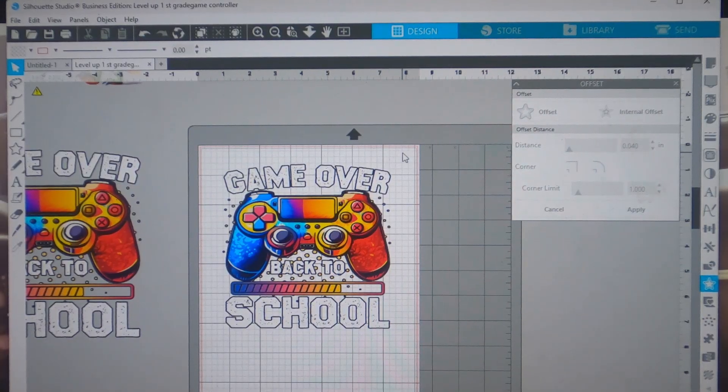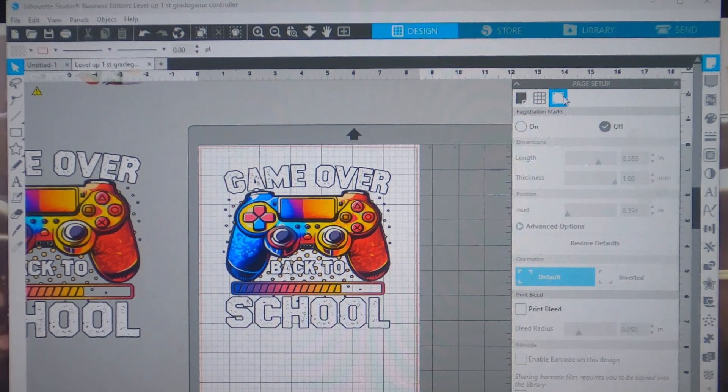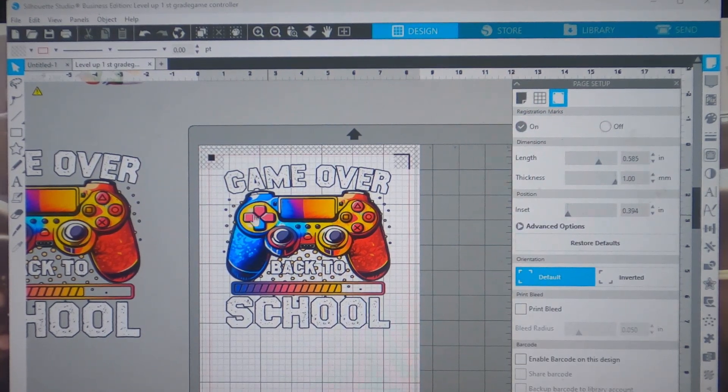Before I forget — you're going to have to turn on your registration marks. Go to page setup in the top right-hand corner, click on the last page icon, and turn your registration marks on. Once we print through the regular inkjet printer, we load it into the Cameo 4 machine and get it cut so we can weed it. So the steps are: offset, registration marks, load into regular printer, then load into the Cameo 4.